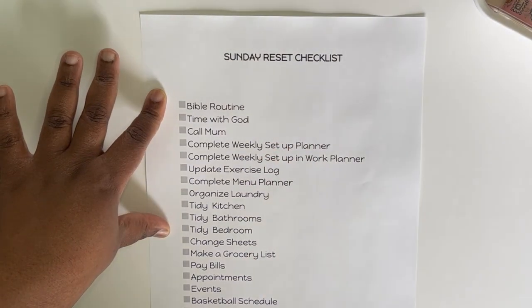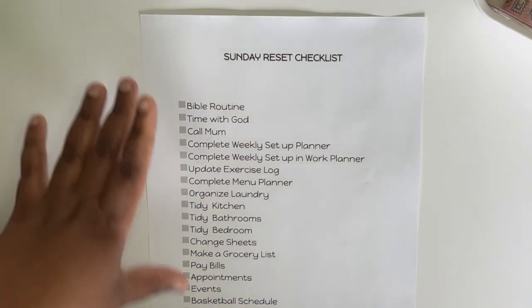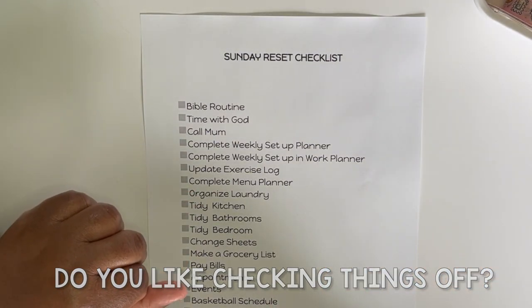First things first, I'm going to check off a couple things with you because some things have already been done, and I love checking things off the list. Comment down below and let me know if you're the same — do you like checking things off the list as well?